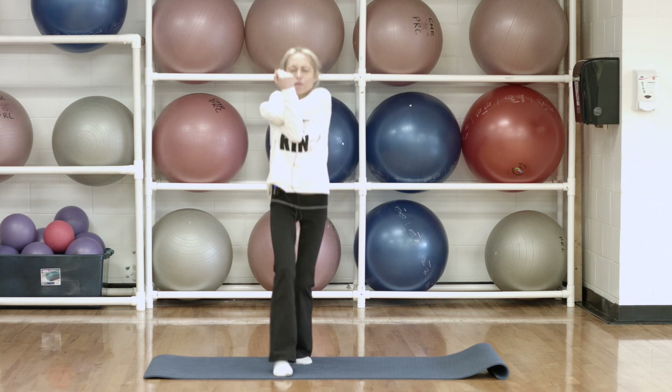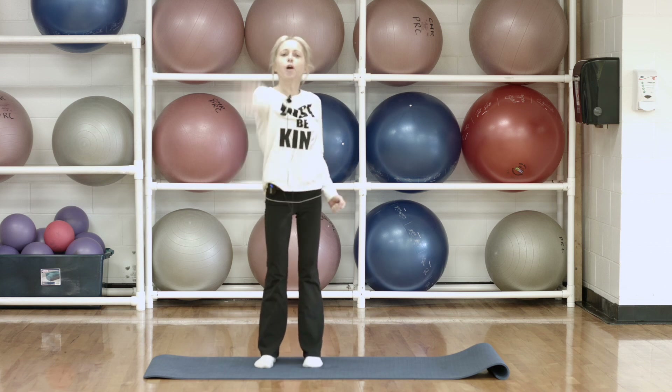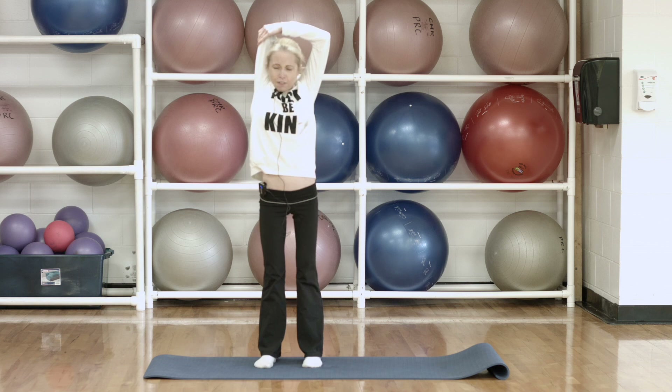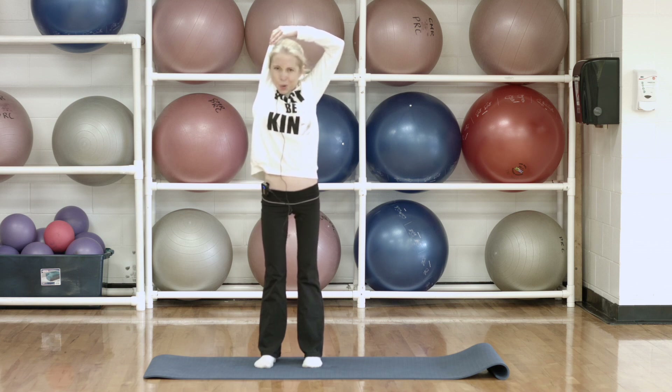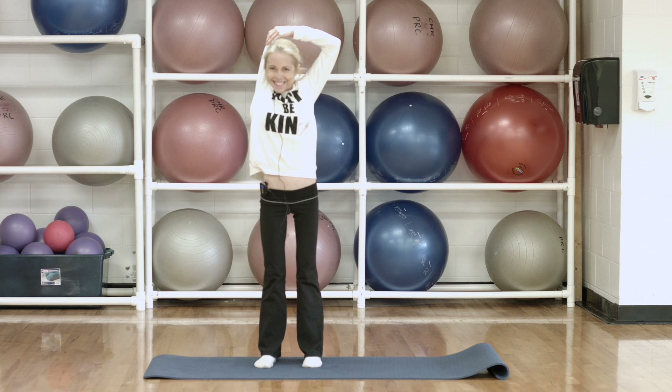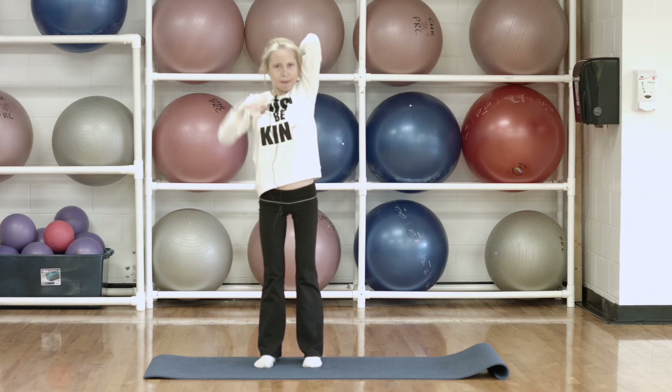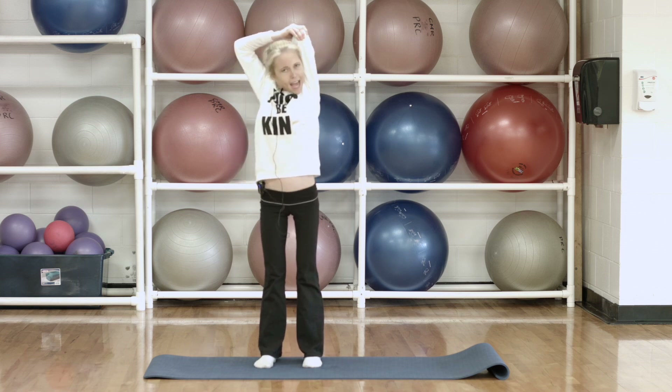Now we're going to get our triceps — bring it up nice and tall. Take one arm up to the ceiling, bend your elbow, press that arm back. And if you want to increase the stretch a bit, pull the arm slightly in towards your head. And then let's get that other side now — reach up, bend, press back, and just pull in slightly there.